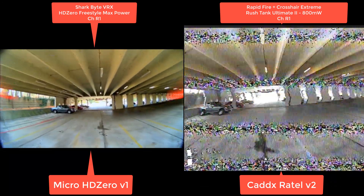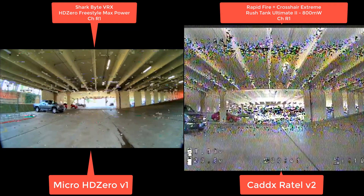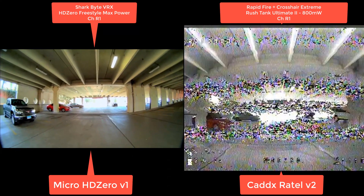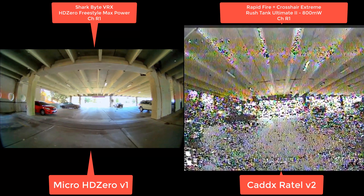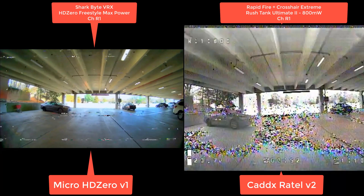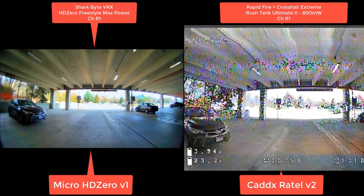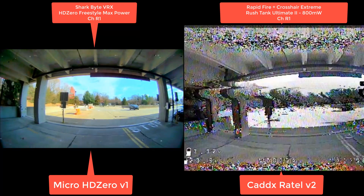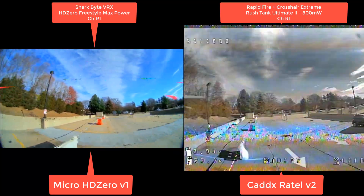We're up a level now. Look at those colors just all over the place. I put it in slow motion — I really was flying off of memory there on the analog. This is a 'Jesus take the wheel' moment. And this is slow motion, so if it was running fast motion, that HD Zero image is actually pretty flyable, I would say. But that analog is at its limits at 800 milliwatts. And that is why I had to tell Carl we're going to need a bit stronger guns here. Analog needs some help.